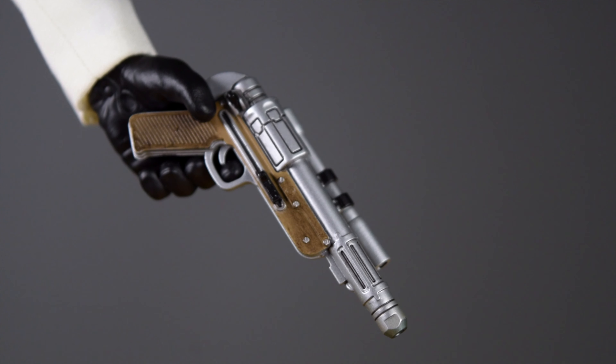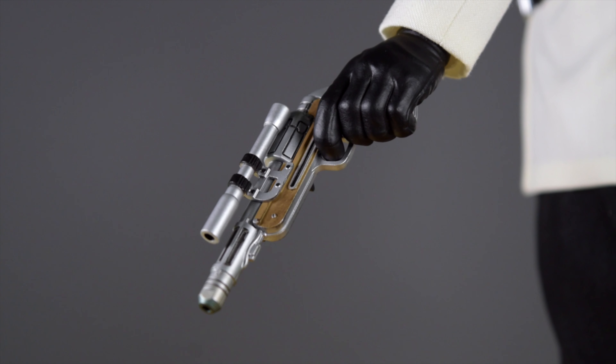The paint job on the blaster is fantastic, especially the wood detailing — the grain looks wonderful. The shining metal on the blaster makes it look more realistic and more Star Wars-looking. It's a beautiful blaster for the Director. And here's the base for Director Krennic.